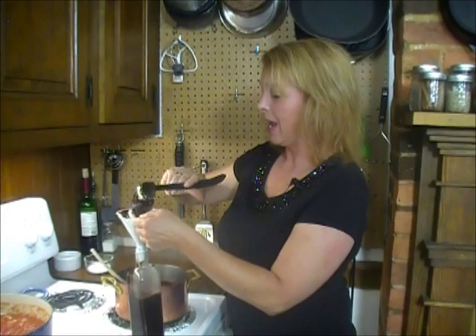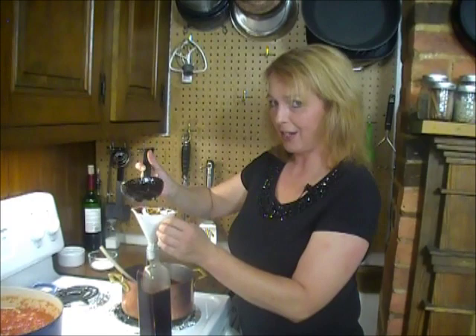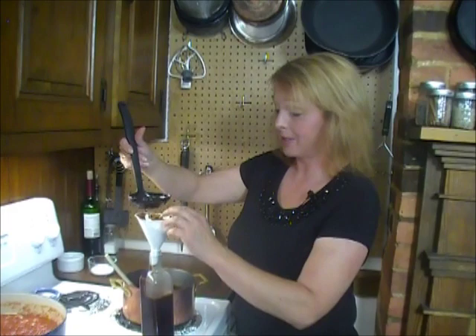In my next video — the next video connected to this one — I'm going to show you how to make the ice cream that was born to be one with this stuff. Chocolate syrup.